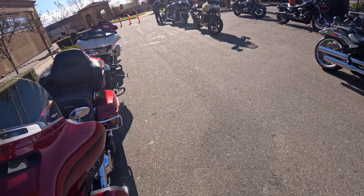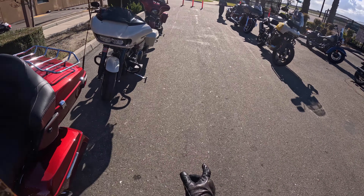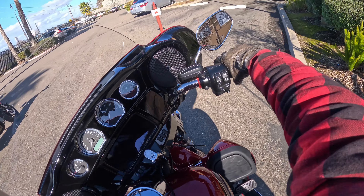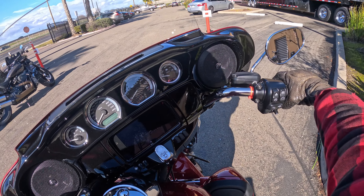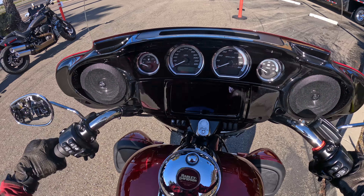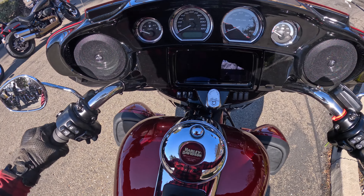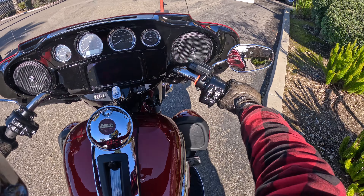Let's see if I can flat-foot this one — I wasn't able to flat-foot the CVO, it's over there. She is heavy, and no, I cannot flat-foot the bike. I am tippy-toeing the bike, and I have boots on. I can't even reach the kickstand.